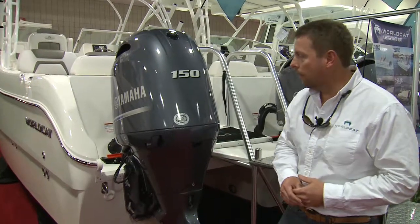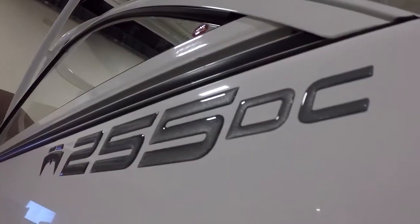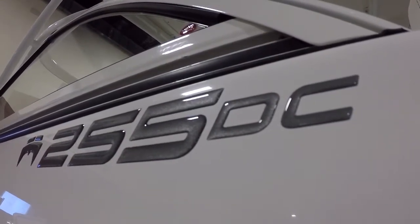Hello, my name is Scott Ellis. I'm with WorldCat and this is a 255 Dual Console. The 255 Dual Console is one of the highest produced models that WorldCat makes today.